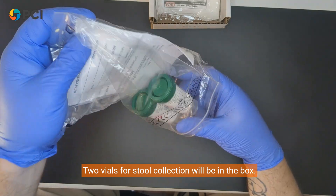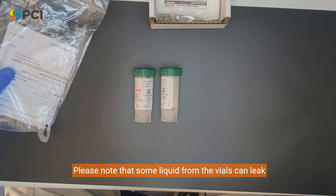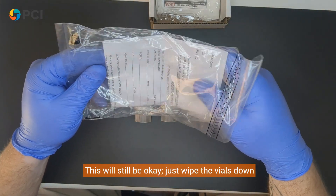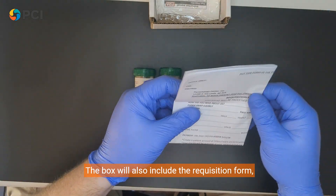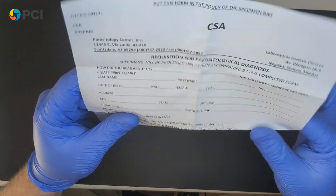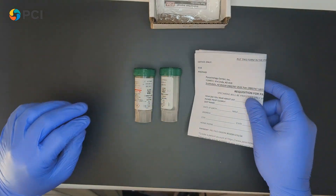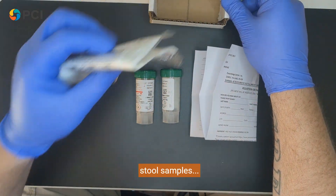Two vials for stool collection will be in the box. Please note that some liquid from the vials can leak out during transit — this will still be okay, just wipe the vials down with a paper towel. The box will also include the requisition form, which needs to be filled out. You will also get two collection sampling sheets for stool samples.